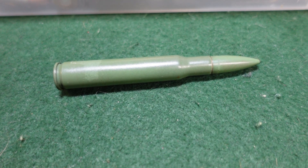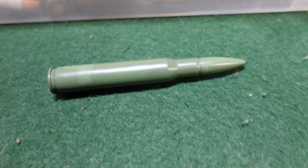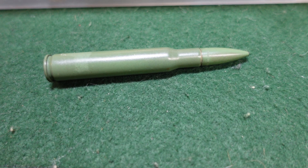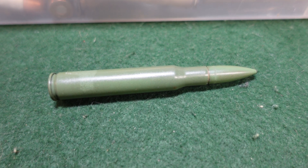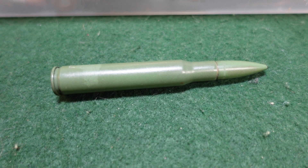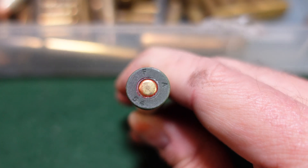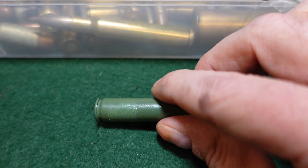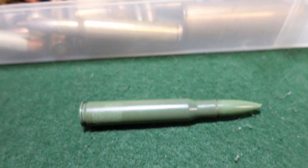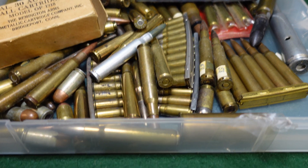But if you are a cartridge collector and you happen to run across one of these interesting guys, now you know what you're looking at. FA-54 isn't necessarily the only known headstamp, but generally they are late Korean War to mid-1950s headstamps. This one is an FA-54 and it is a live round — if we shake it, you're going to hear a little bit of gunpowder in it. Just something interesting to think about.